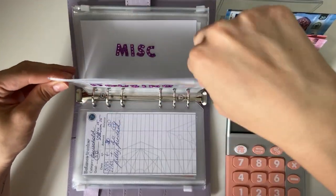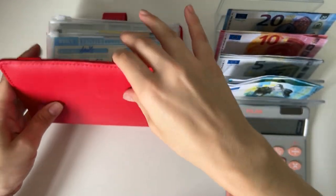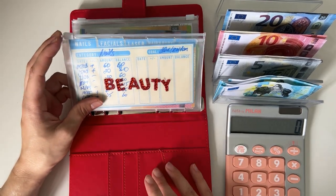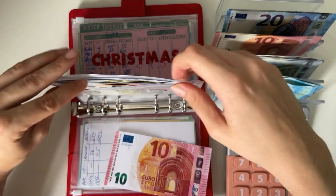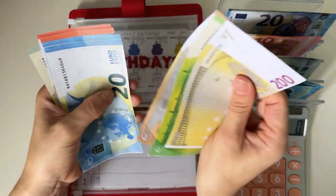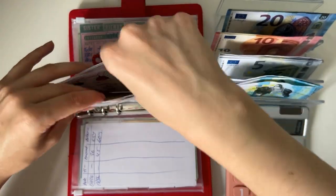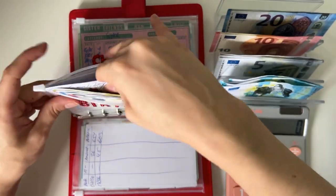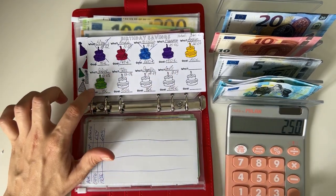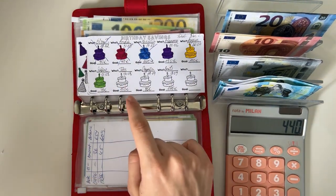Now we're moving on to short-term sinking funds, starting with Ruby Rose — our red binder. We're only stuffing two envelopes in here. We're putting 10 into birthdays. We have 200, 350, 370, 390, 410, 420, 430, 440, 445 — so 445 in birthdays. I do believe that means we get to color in another cake! So 150 plus 100 plus 40 plus 1 — yes indeed, we get to color in my dad's cake.